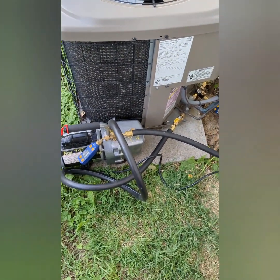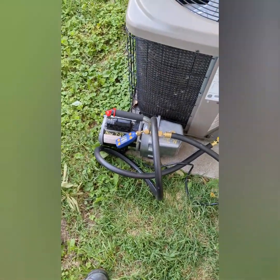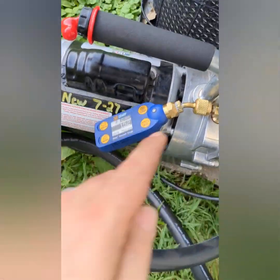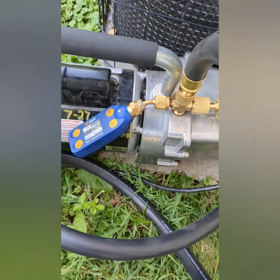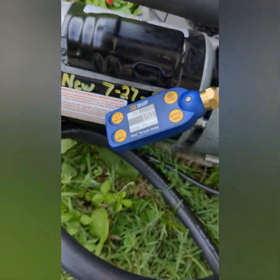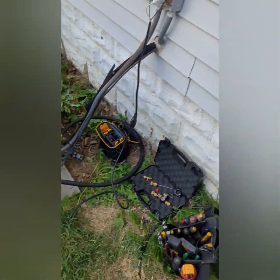Now that it's down in lower vacuum it's not as much of a spread — I wish I had gotten video of when it was higher. Normally I wouldn't put the micron gauge on the pump-side at all, and I definitely wouldn't put it on the outlet side because of the risk of oil coming back and killing the gauge, but I don't have a choice given the fitting on there. Right now you can see on the pump we're at 150 microns, and over here on the unit we're at 350 microns.